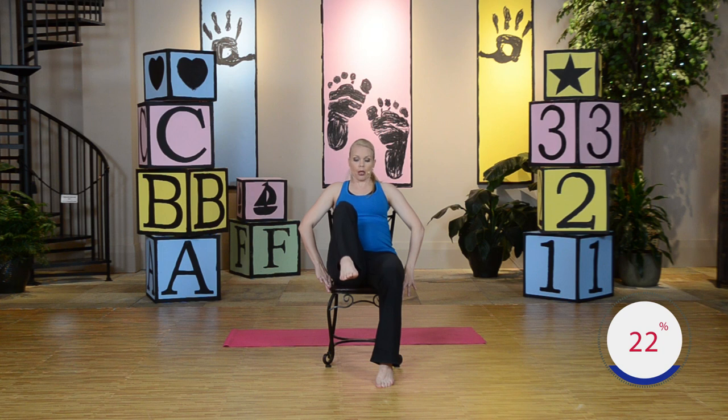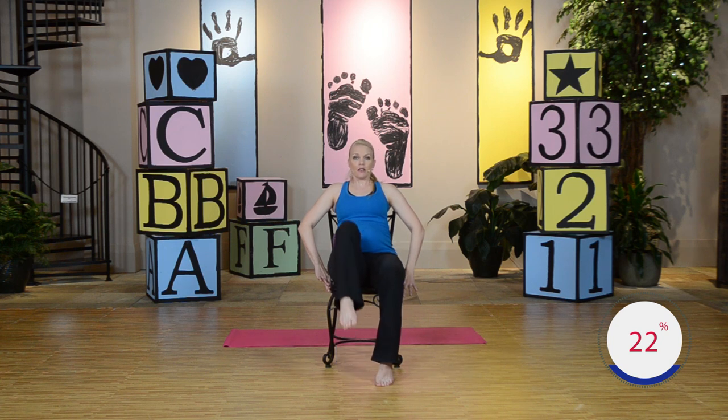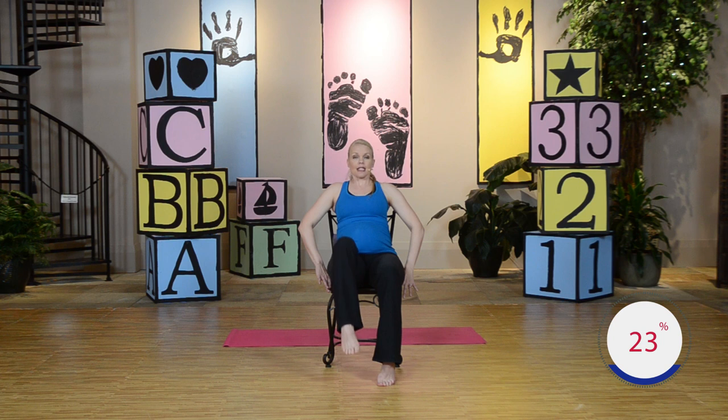Keep those abdominals tight. You're going to really strengthen those abdominals by doing these moves. We're just walking in place — lift, exhale, and lower down. Opposite leg, lift, exhale, lower down. Are you keeping those abdominals tight? Do what's comfortable for you. There are four sections in this workout — this is the beginning part. Let's just do a few more. How about four more each leg?